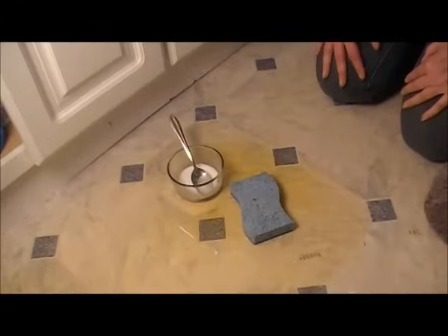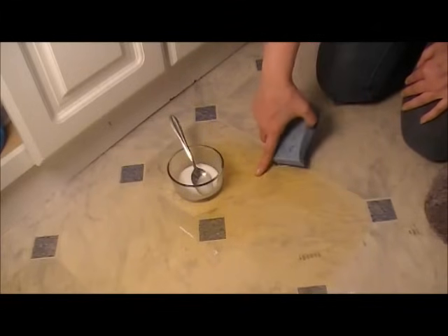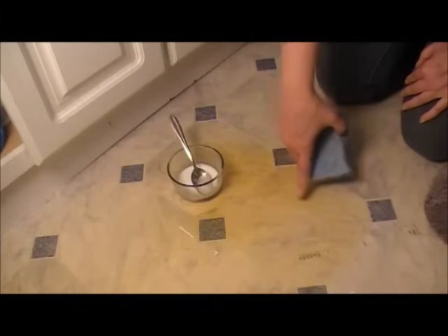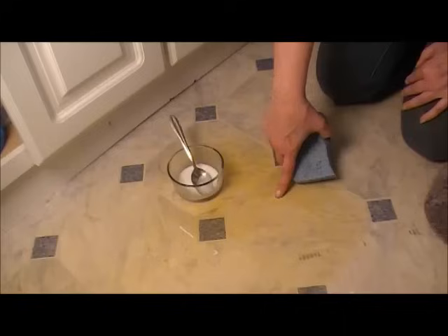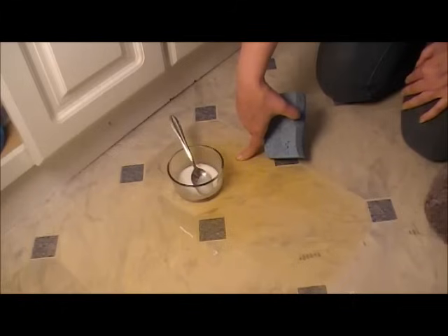Hi everyone, Sandra Bale here at Homesteading Ways, and today I'm going to try and get these stains out of this old linoleum. It's very yellowed, and from what I gather that's from the linoleum never having light on it — sunlight or otherwise. When we moved in there was yellowing here and in two other spots, and they fit bathroom rugs exactly.